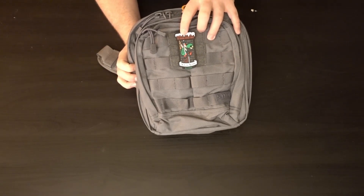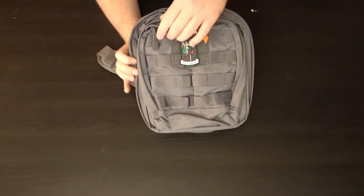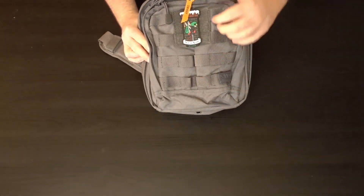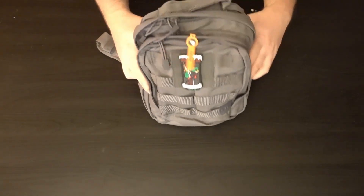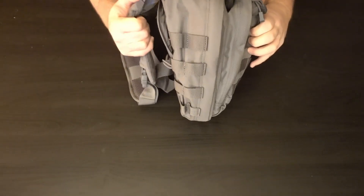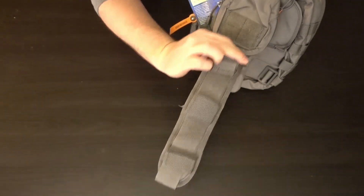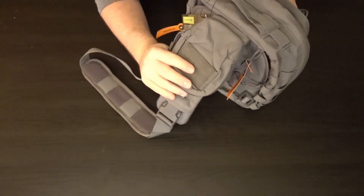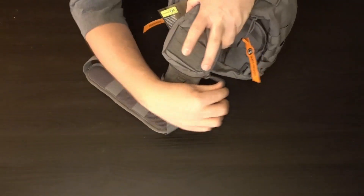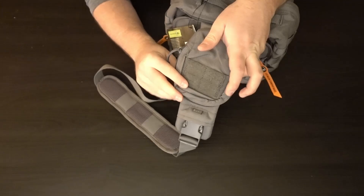FYI, this is the 511 patch of the month that you can get in stores — you can see it right there. On first glance, it's a nice bag. It's got MOLLE on the front and a little bit of Velcro right there. Looking at the size of it, it expands pretty nicely. It is a sling bag, and I've already tried it on — it is comfortable. It also has another little pocket here with another bit of Velcro.